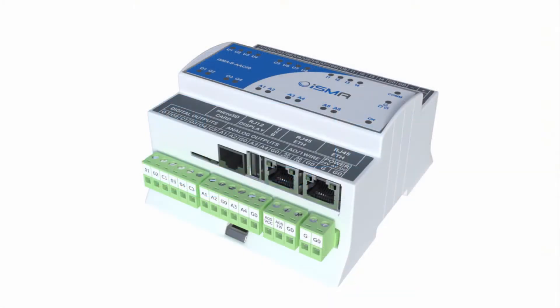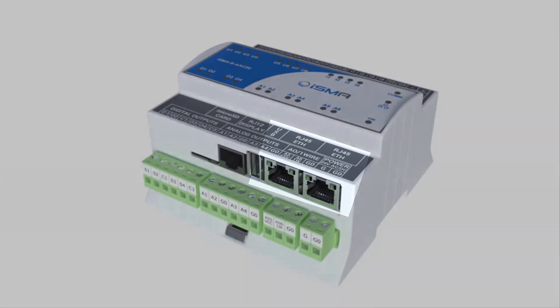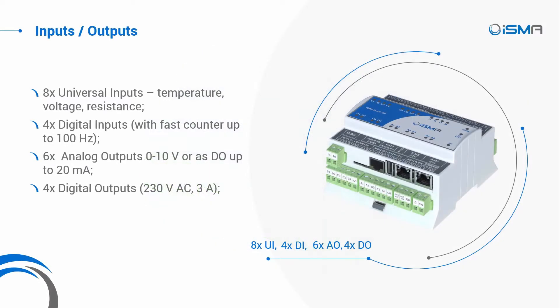We have given it the power of fast Ethernet ports with a built-in switch to provide high-quality communication with the BMS system. The number of inputs and outputs has been carefully chosen to fit perfectly for building automation and HVAC environments: eight universal inputs, four digital inputs, six analog outputs, and four digital outputs.